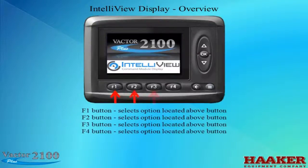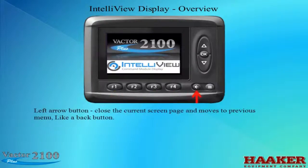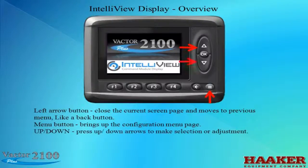The F buttons below the screen select the option located above the button. The left arrow button closes the current screen page and moves to the previous menu, like a back button. The Menu button brings up the configuration menu page. Press the up or down arrows to make selections or adjustments. The OK button accepts a selection, like an Enter button on a keyboard.